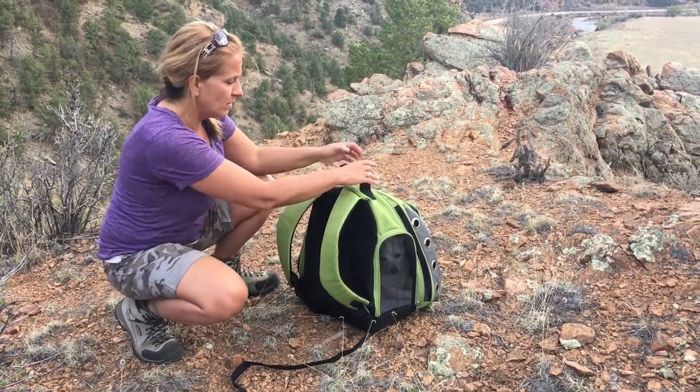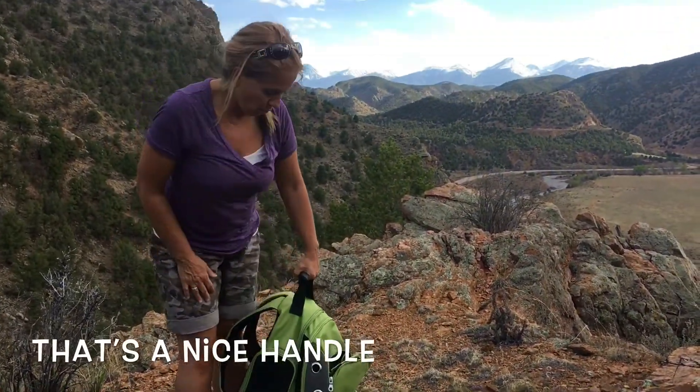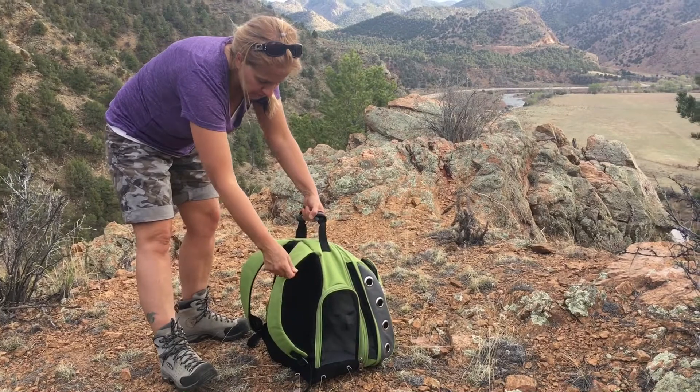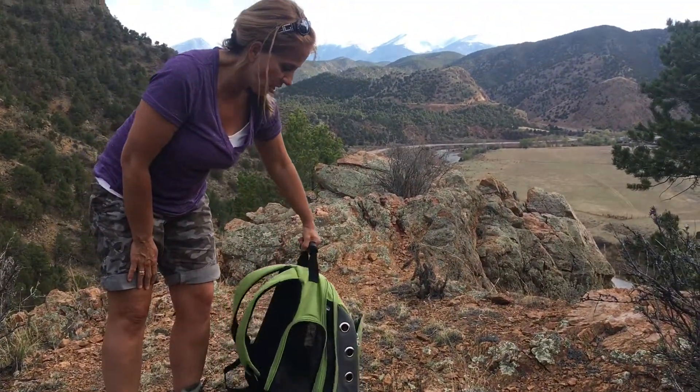It's really comfortable. It comes with a nice carrying handle, so if you need to carry it in the airport or whatever. And this also is good in a car seat — you do the seat belt and then it holds the pet in the car.